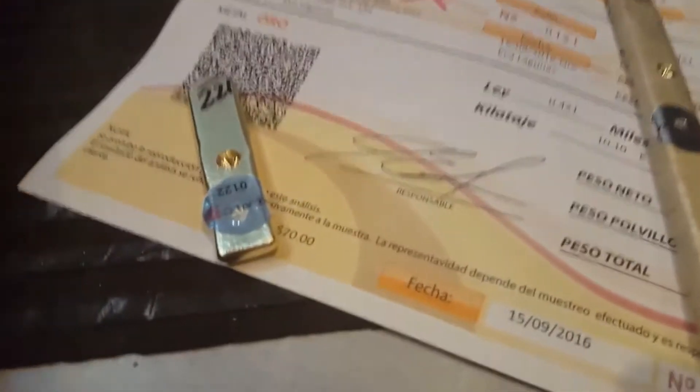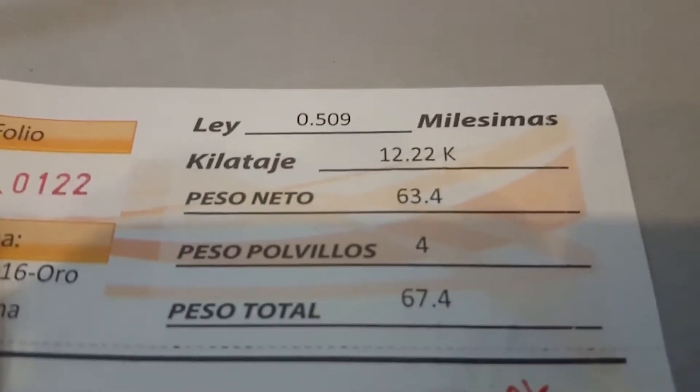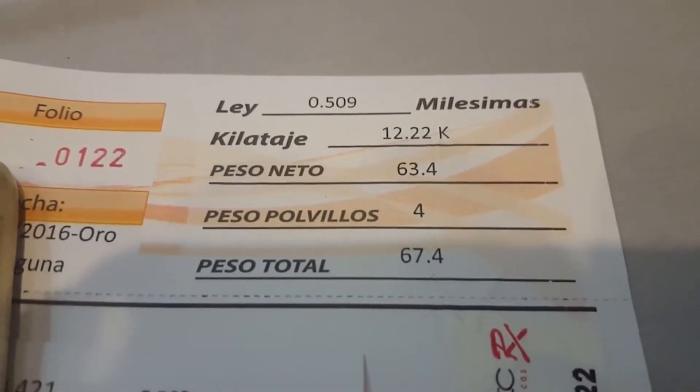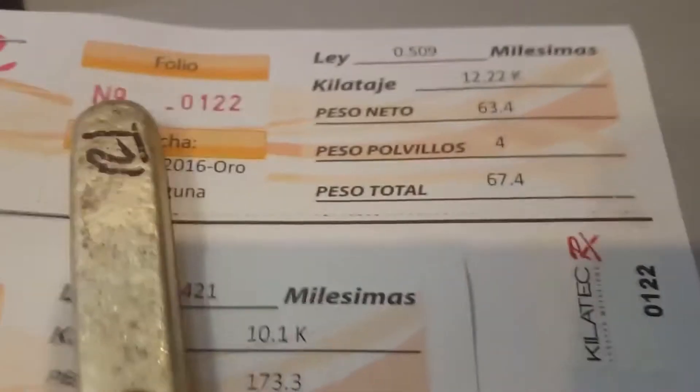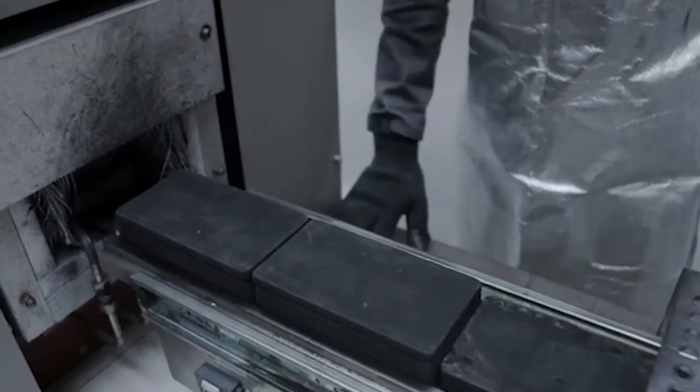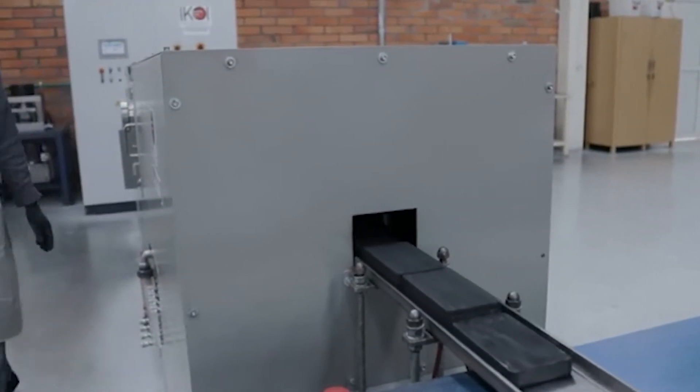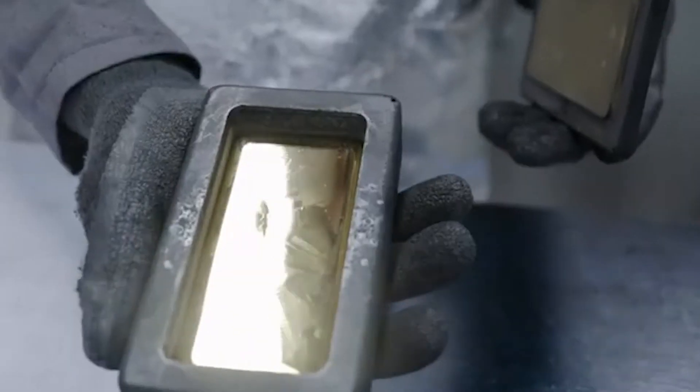In most cases the gold is still only 99.9% pure — that's how difficult it is to produce 100% pure gold. The refined gold is then poured into molds so that it produces a solid bar, and at last the process is complete: you have pure gold.